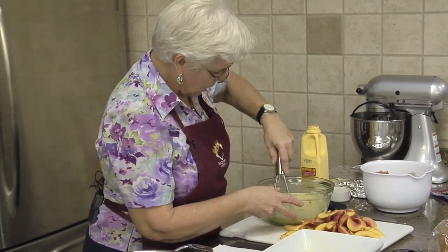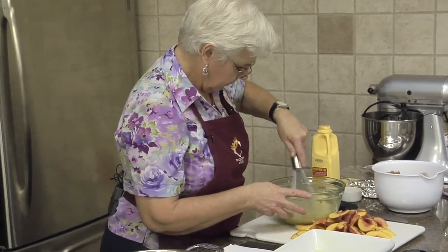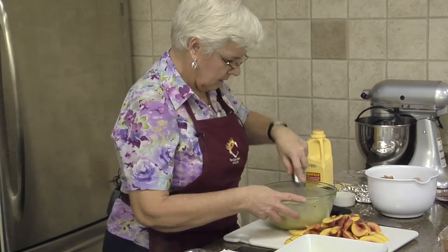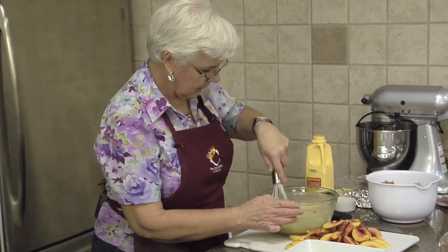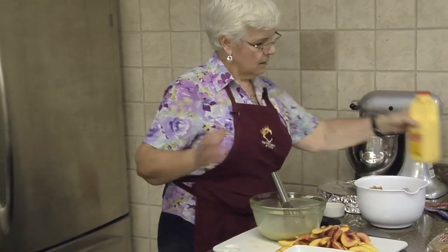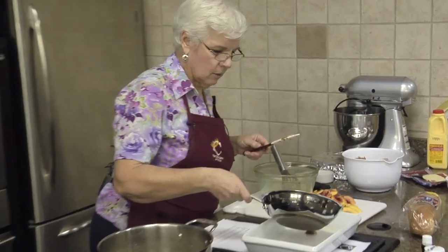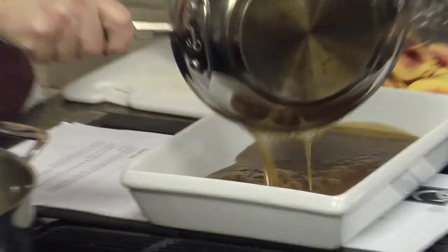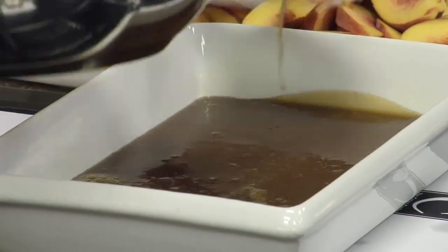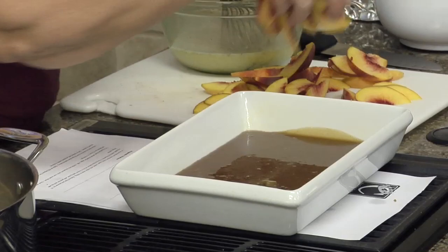This is a neat recipe. If you're having a brunch, you can put it in the refrigerator the night before and it'll be all ready for you to bake in the morning. You don't even need to have a syrup with it. Now we're going to take our caramel sauce and put that in our pan — or our baking dish. We're going to take our peaches and drop those in.